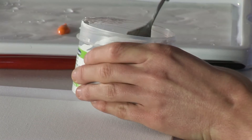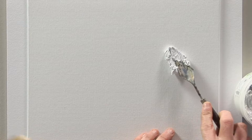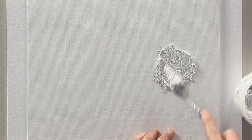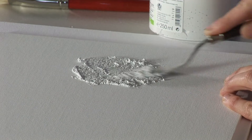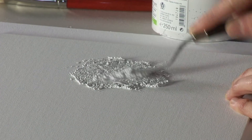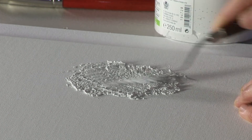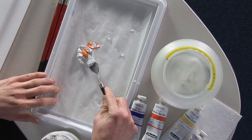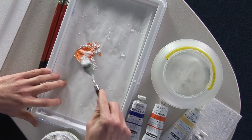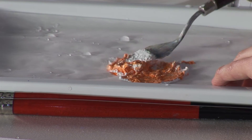The paste can be applied directly from the pot using a knife onto any greaseless surface such as wood, card, or canvas. The paste can also be mixed with your acrylic colors to provide you with a colored structuring paste and can be applied to the surface in exactly the same way.